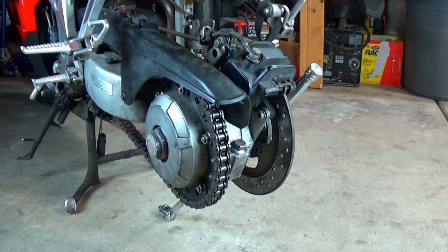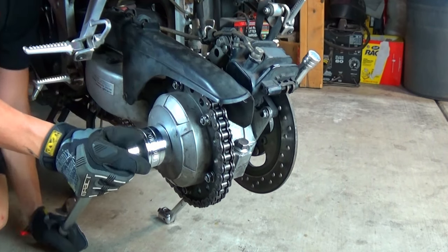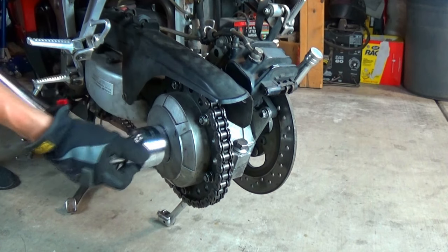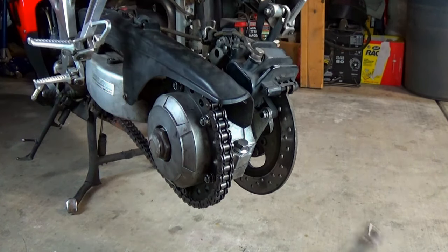The axle nut takes a lot of torque to break loose, and it takes a big 46mm socket on a ¾ inch drive breaker bar. It also helps to unstake the nut before we break loose. I won't remove the axle nut just yet, but I will remove the chain hook.